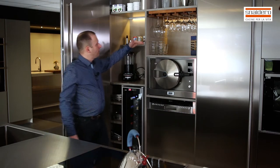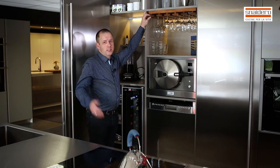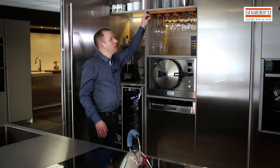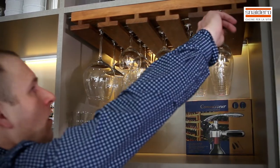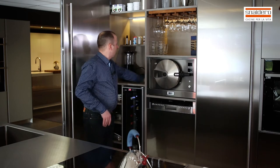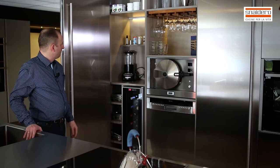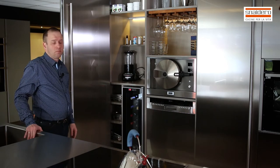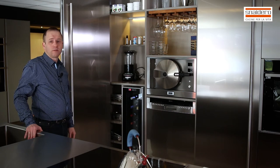There's space left for glasses. I also have an accessory — not standard, not included in the price — a wooden holder for your wine glasses. LED light, sockets, and a space for a blender or a toaster, whatever you want.